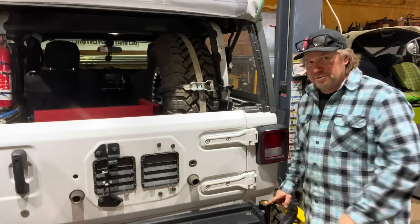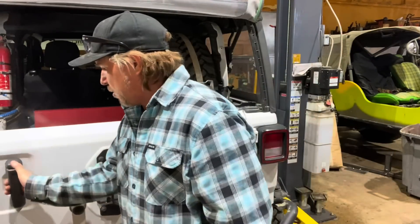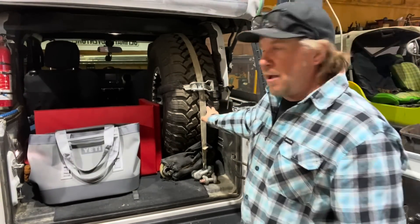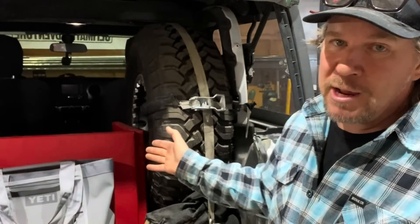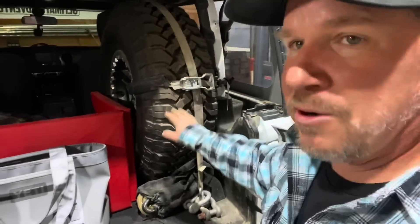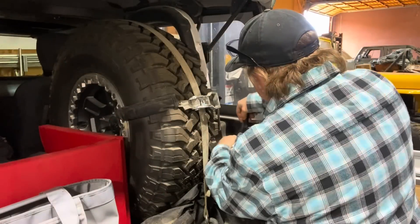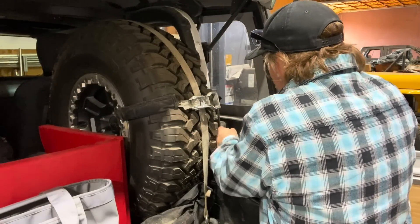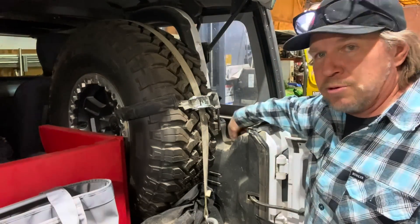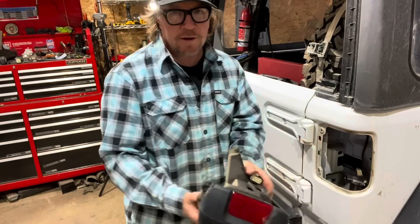The spare tire carrier will drop down into the bracket, but to clear everything the instructions recommend removing the tail light. You can see how the spare tire is living in here now — it's been working great but taking up a lot of cargo space. There's an access panel at the base of the roll cage; pop it open, loosen the screw inside, and the tail light can be removed. Then remove the wiring harness and set it out of the way.